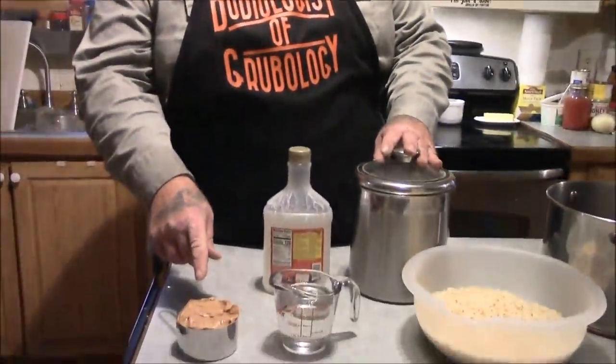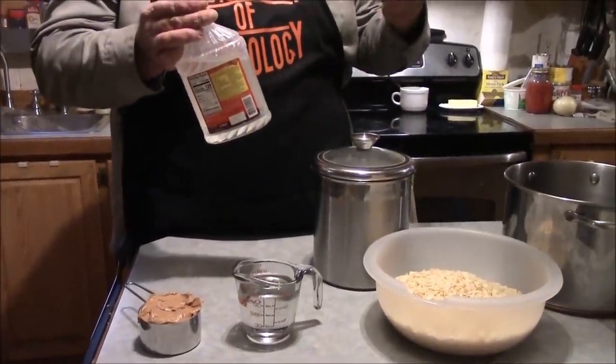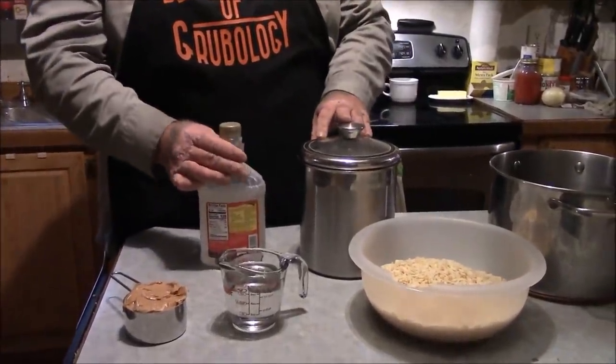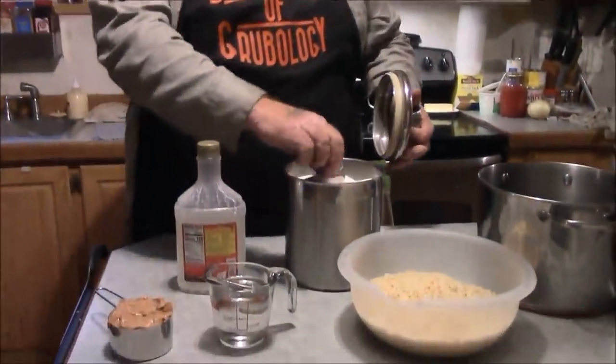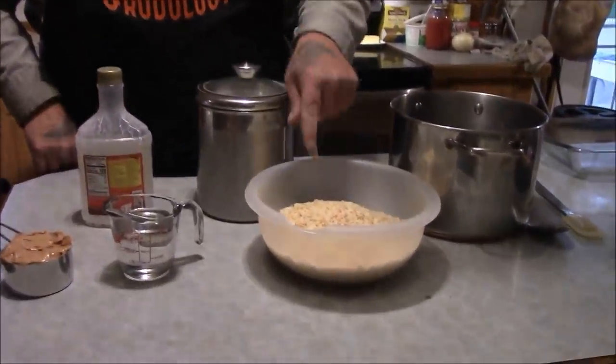Here's what you're going to need. You're going to need 1 cup of peanut butter, 1 cup of light corn syrup — like Karo-type syrup, or any other type of light corn syrup. You're going to need 1 cup of just regular old white granulated sugar, and 6 cups of Rice Krispies.